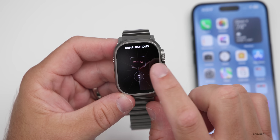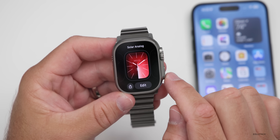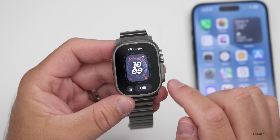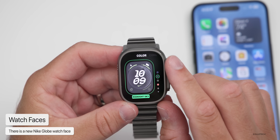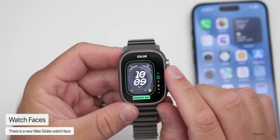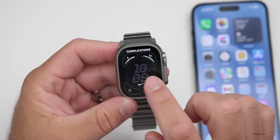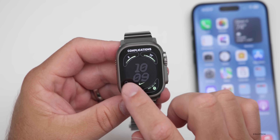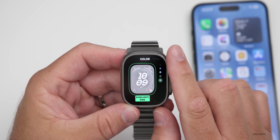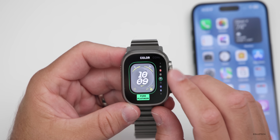Additionally, there's a new Nike Globe watch face. Going to edit, you can modify the colors and what it looks like — it features a globe. You can also add complications. The customization is fairly simple: just color and complications. You can adjust it to whatever color you'd like to match your watch band or anything else, which is really nice.